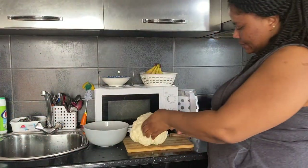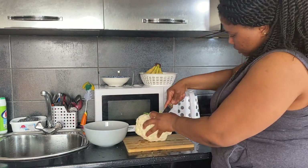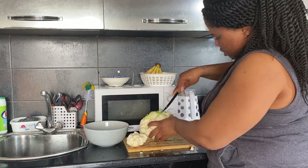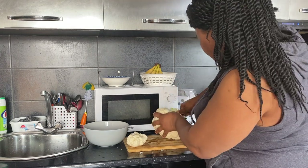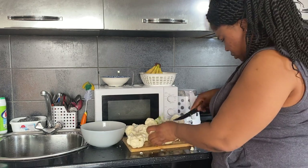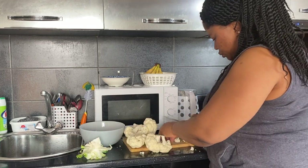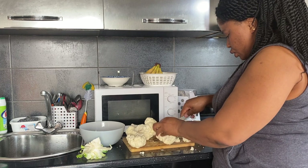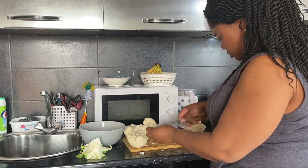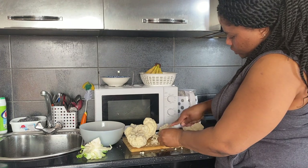So I'll just dice it into smaller pieces like this, just cut it small like this. Because I'm going to blend it, I just need to cut it into small pieces — I'll just chop it up like this.